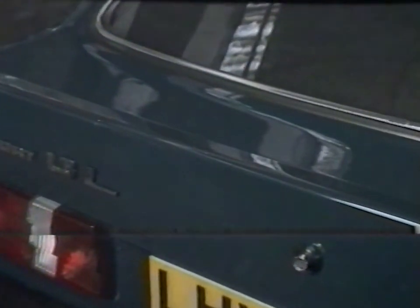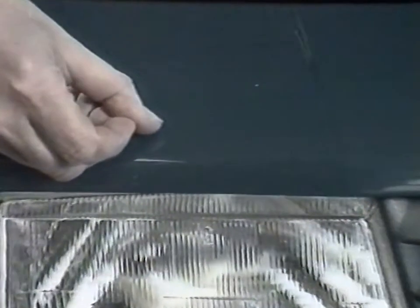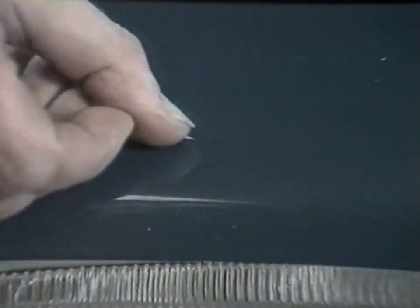This video will demonstrate two blending techniques for repairing minor damage on a recent model Ford Escort. If left untouched, severe paint chipping will cause unsightly corrosion blisters within a very short time. On the bonnet of this Escort, there is also a deep scratch and a small dent that requires filling.